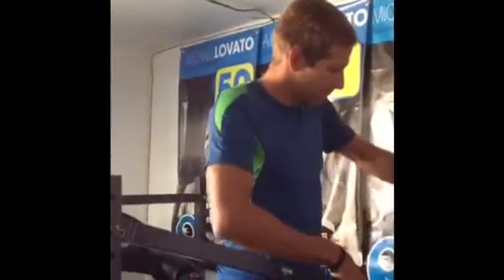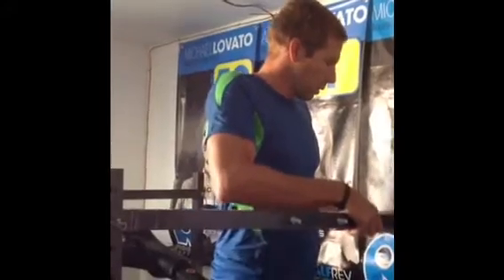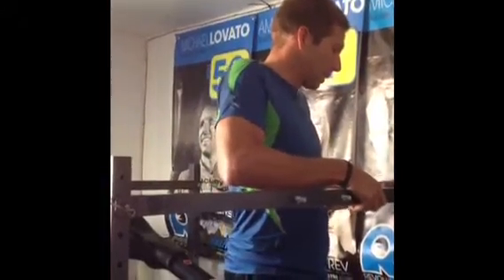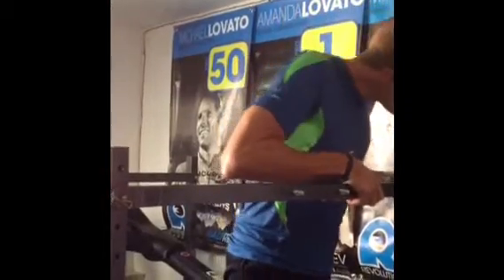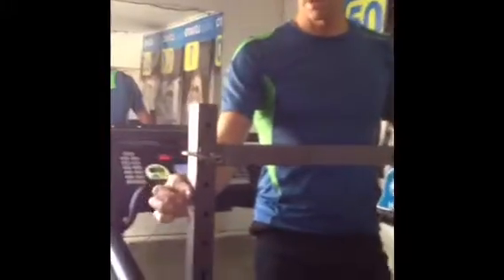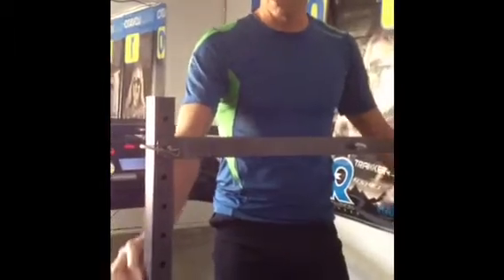How much weight does that take off your body weight? When you start at this level, which is my proper level — the highest — it takes 30 pounds off, which is pretty significant. If you go down a notch it takes another 4 pounds off, so basically the next notch for me would be 26 pounds, then 22 pounds, and so forth all the way down.